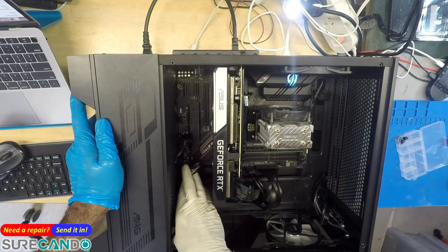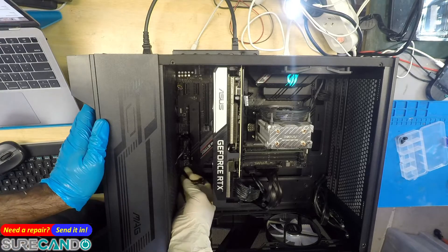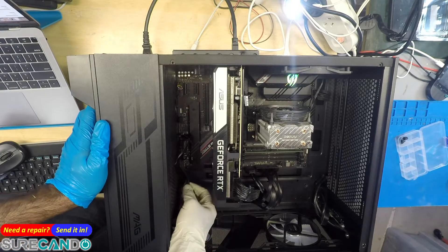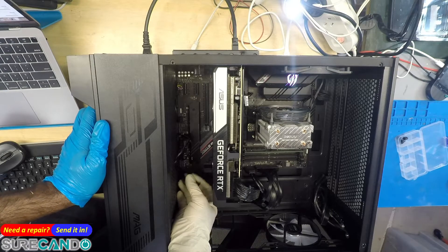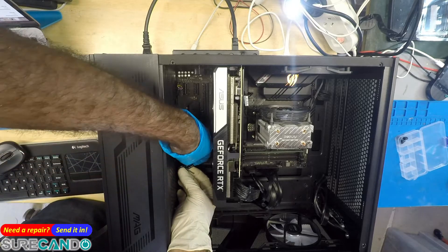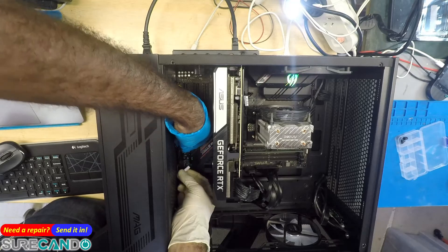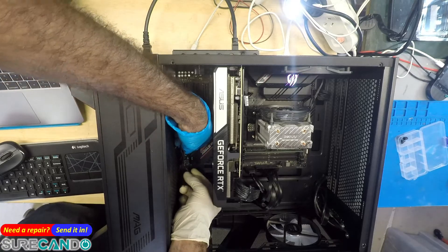Because they're not connected — you've got to be kidding me. Don't tell me that's the only problem. Is that embarrassing? Reset switch, HDD LED, power LED — just the front panel connectors. That's all there.